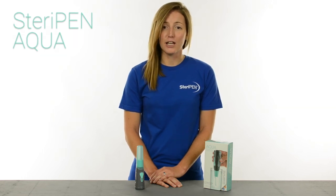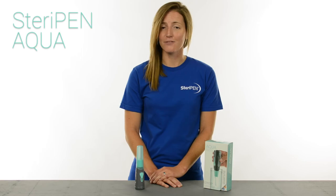Pick up an Aqua to ensure safe drinking water for you and your family, anywhere, anytime.